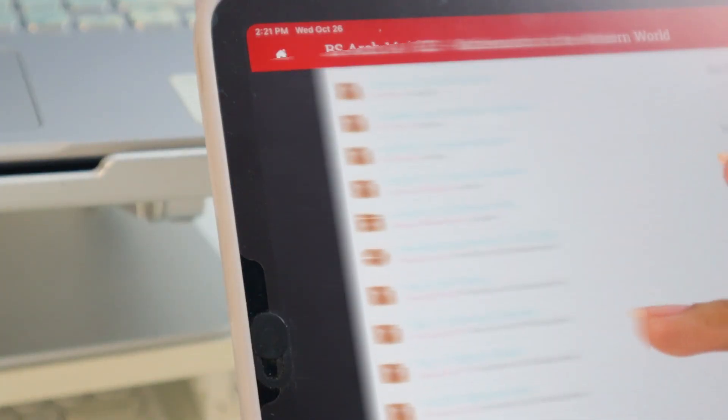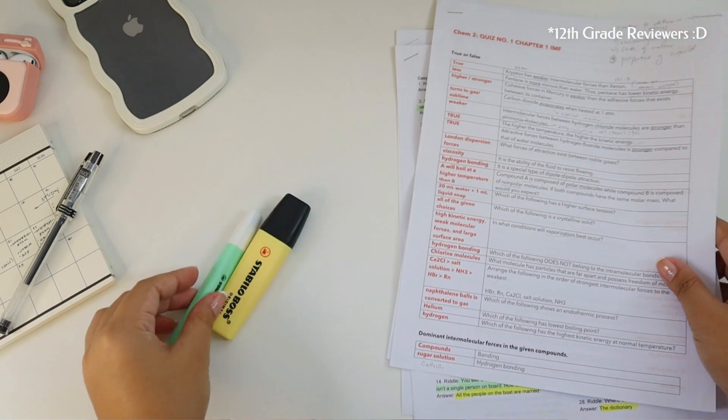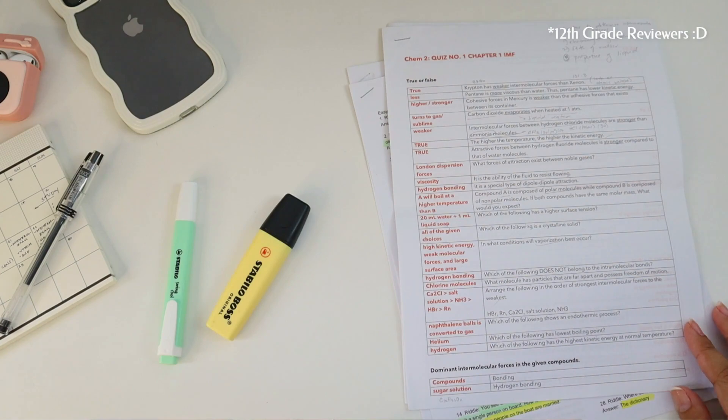Fourth is to compile all your quizzes. If you're still using online platforms for your exams, try checking your learning management system to see if the exams are visible — and if they are, you can compile them. But if you're in a face-to-face setup and have test papers, try asking your professor if they can give them back to you, and just tell them it's for review purposes.